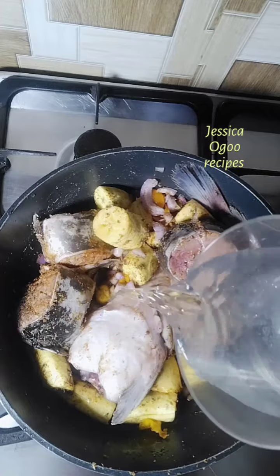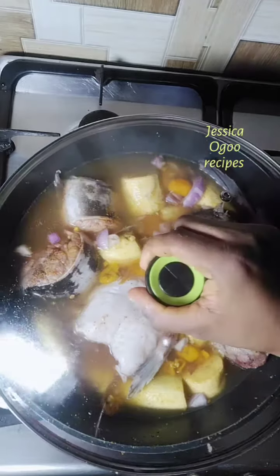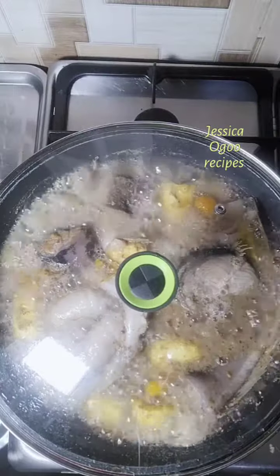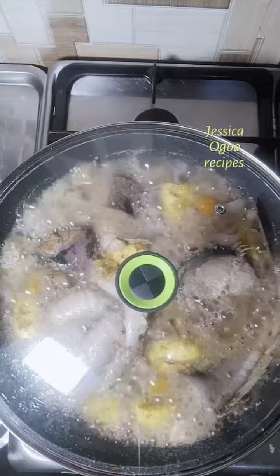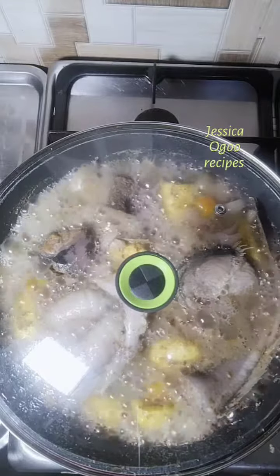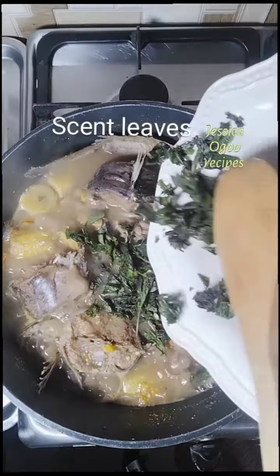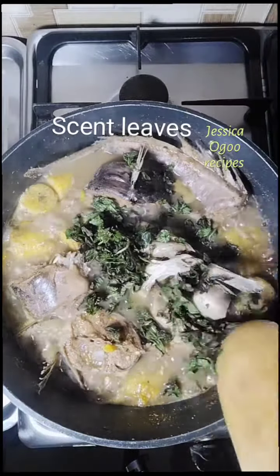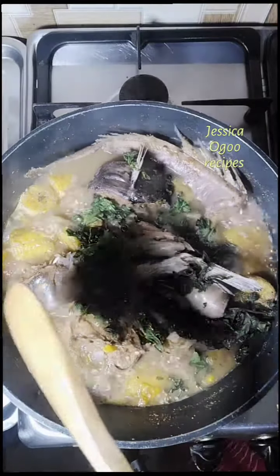To cook catfish pepper soup you need to add enough pepper — catfish needs enough pepper to be enjoyable. Welcome to Jessica Agro Recipes. At this point, go in with scent leaves, stir, and allow it to cook for two to three minutes. Off the heat, catfish pepper soup is ready to enjoy.